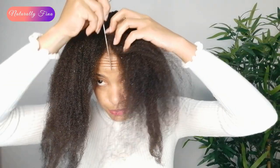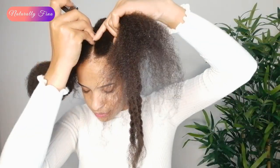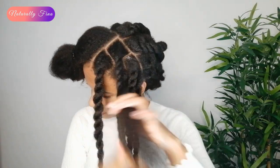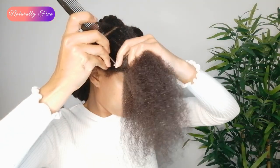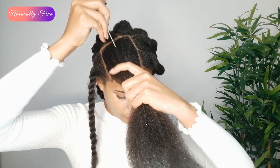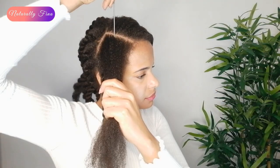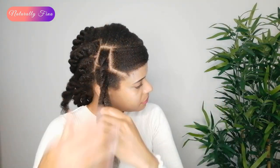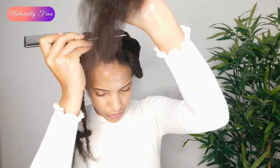In the front sections we are gonna do the same. For the bottom row I'm gonna make one or two braids. For the second row I'm gonna be doing two box braids. And for the third row I'm gonna be doing two box braids as well.